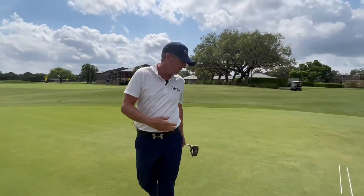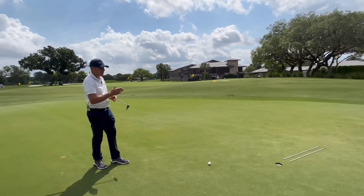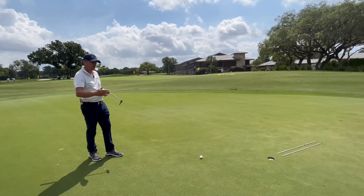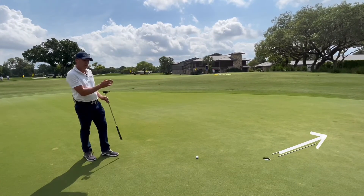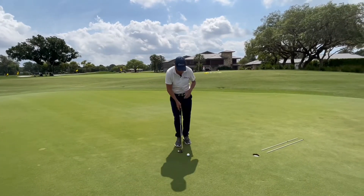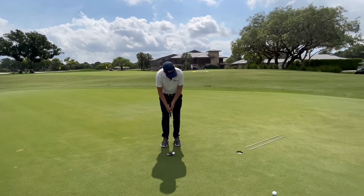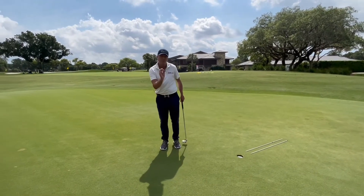We walk around to the next part. It's a straight putt in regards to break, but the grain is now running from what I would call our 4 o'clock position to our 11 o'clock position. So a straight putt now becomes inside right. Let the grain take over and it moves it a little bit.